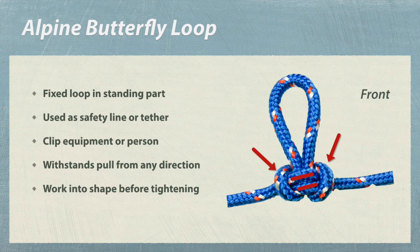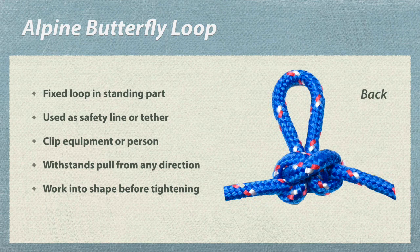Viewed from the front, note the symmetry of this knot with loops on either side and two parallel parts. The hallmark of this knot is better seen from the back — note the crossing point where the main loop emerges from the neck of two interlocked loops.